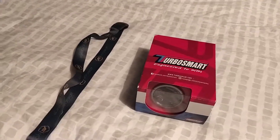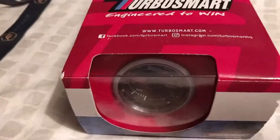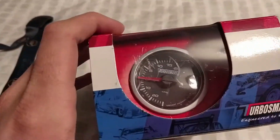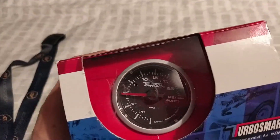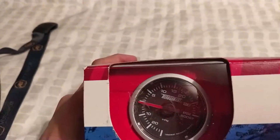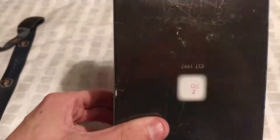Hey guys, welcome back to another video. Today we are unboxing the Turbosmart boost gauge. I bought this from AET Motorsport during the sale. I got the PSI version, which in my opinion is the better version because it's a little bit more accurate compared to the bar version that you can get.